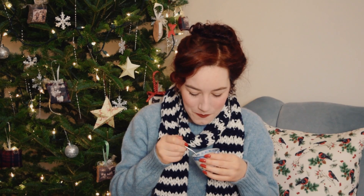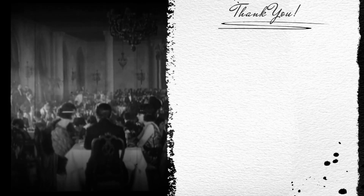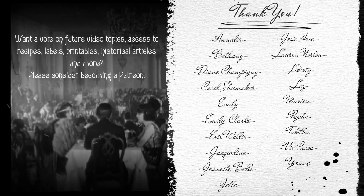Well, that's it for this week. As always, thank you for watching, and I will see you in January. Bye! This video is made possible through the generous support of my Patreon members. Thank you.